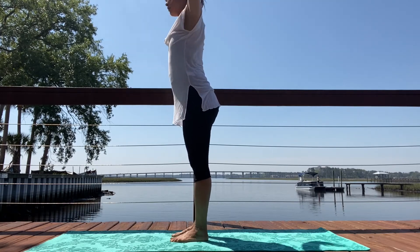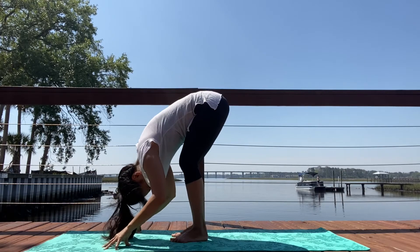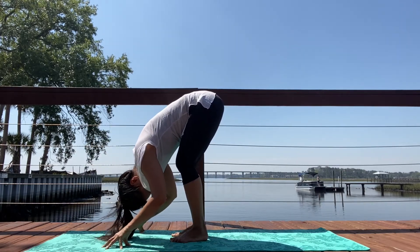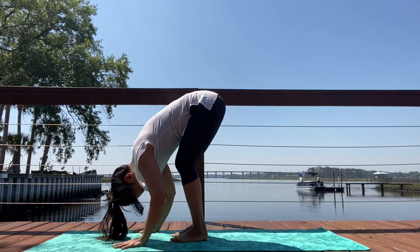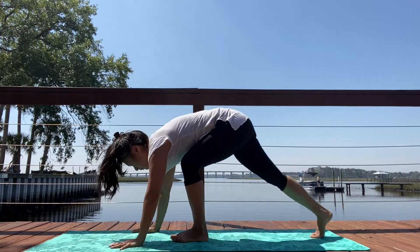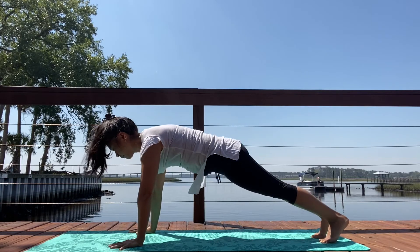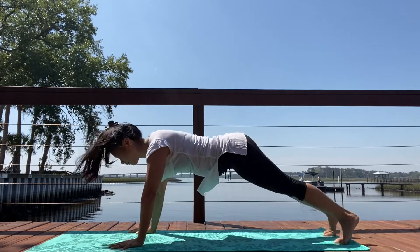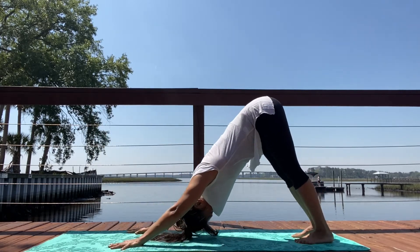Inhale, big breath in. Exhale, bow down, forward fold. Inhale, lengthen flat back. Exhale, bend your knees, step it back. Come into a top of a push-up, plank pose. Exhale, Chaturanga Dandasana — low push-up, elbows into your side waist. Inhale, your back bend. Exhale, Adho Mukha Svanasana, downward facing dog.